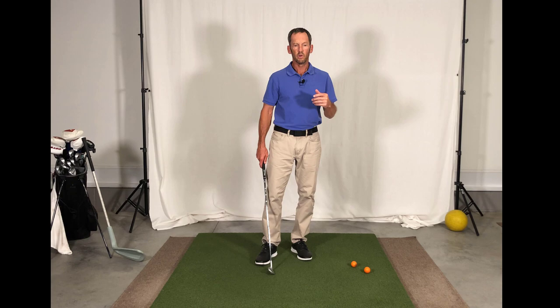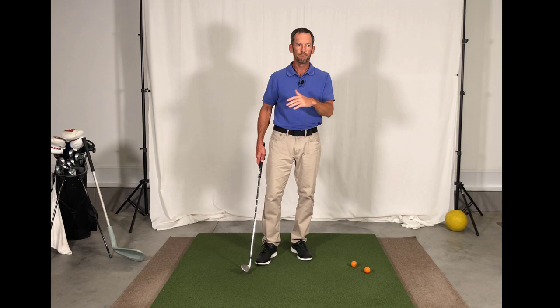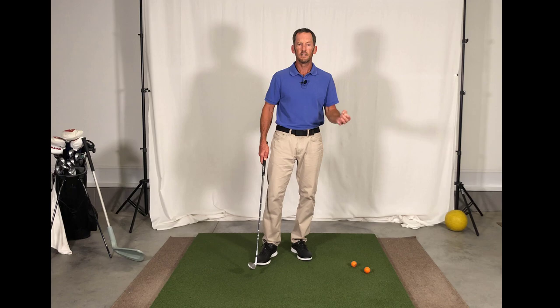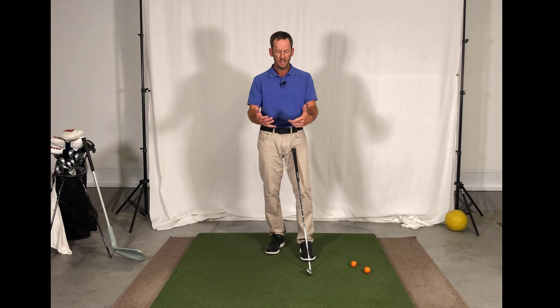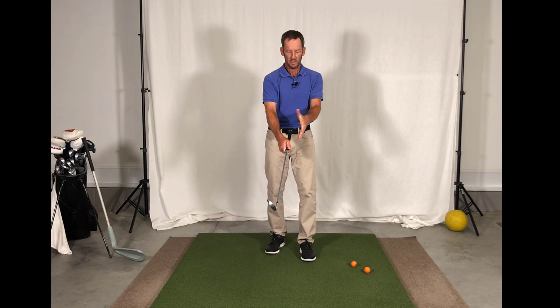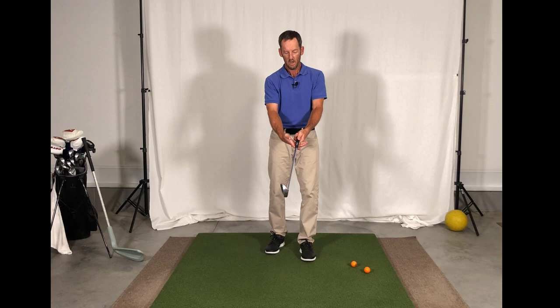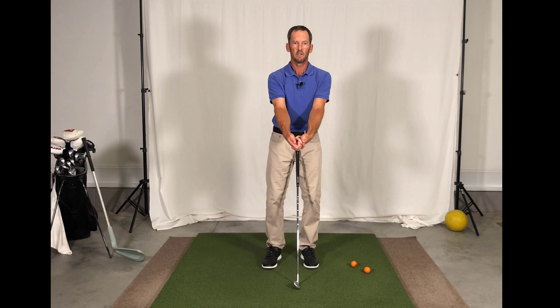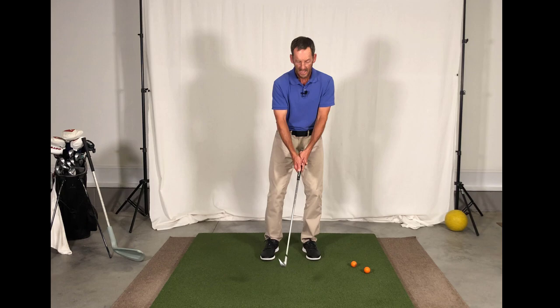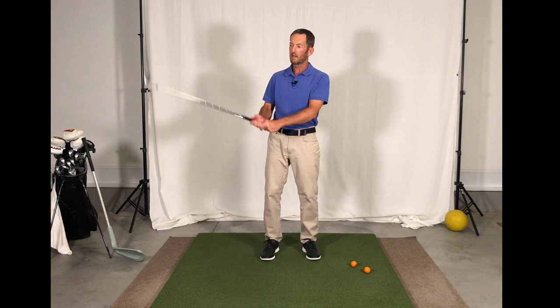The reason I'm not a fan of that grip has more to do with a natural inability to get it correct. For newer players or higher handicap amateurs — players that aren't seasoned in the game — the natural tendency with the interlocking style is to shove the forefinger and the pinky as deep together as possible. What you tend to get is a lead hand that's weak, turned underneath the golf club, and a trail hand that's strong, turned the other way. The hands are literally in opposition to each other, and you physically can't even hinge the wrist properly at that point.